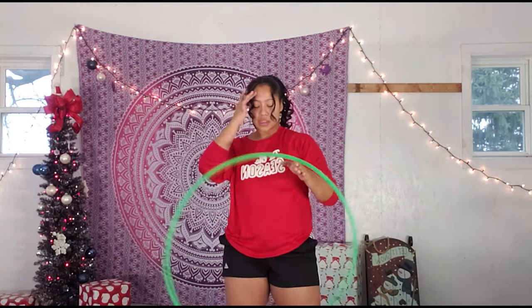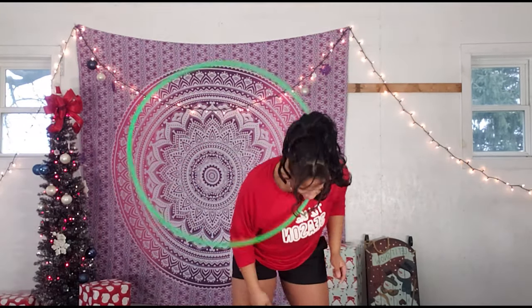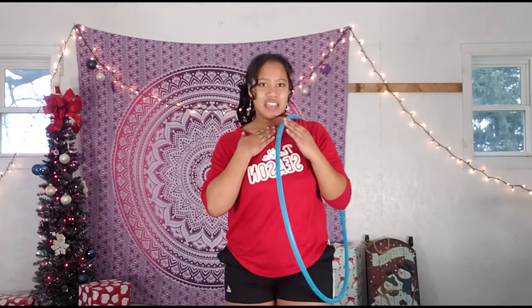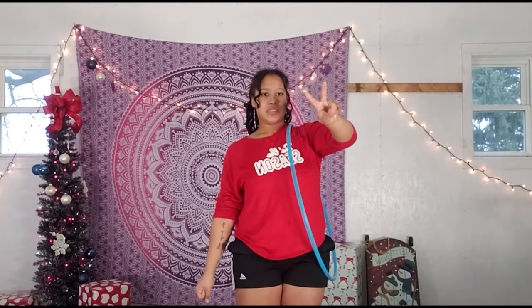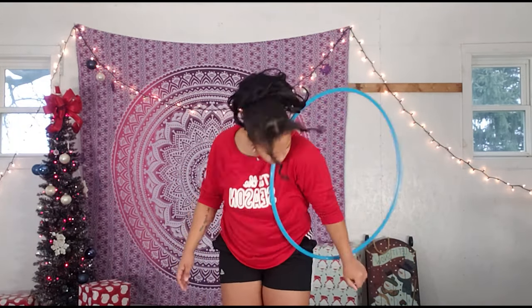When the hoop is neck hooping, it should be spinning clockwise. To get the hoop off of your neck, flick your neck down into the right. Let's practice: pinch, lean, neck hooping, pop it up. When you push, lean into neck hooping and then pop it up again.